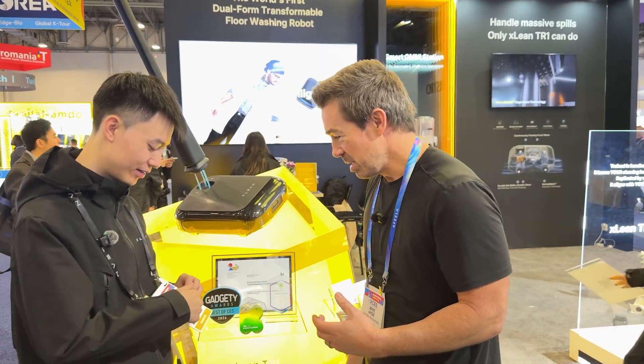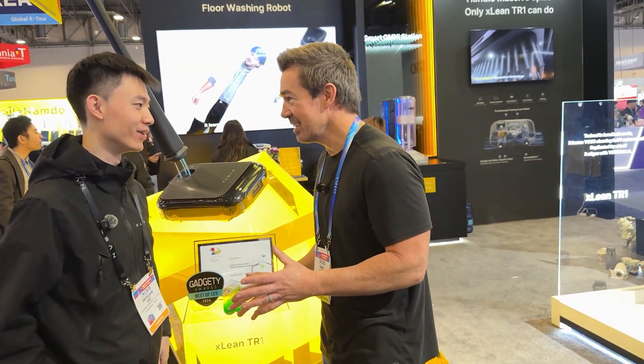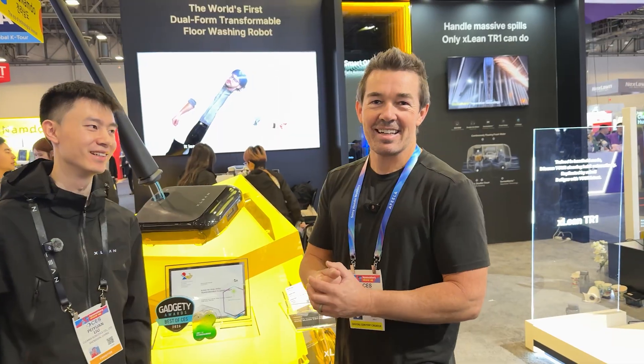These are the top robot vacuums of CES 2026. I'm going to start off with my favorite one called the X-Lean.